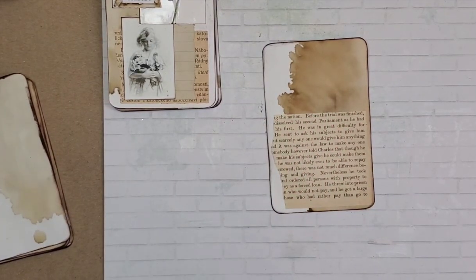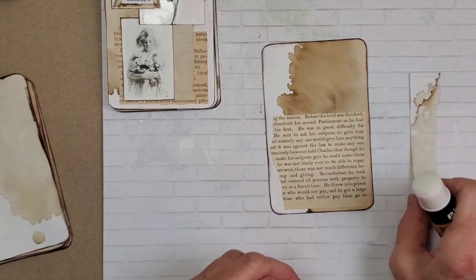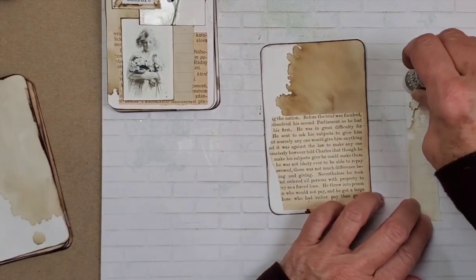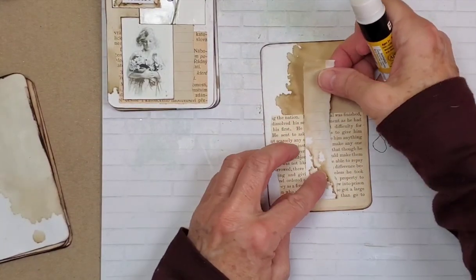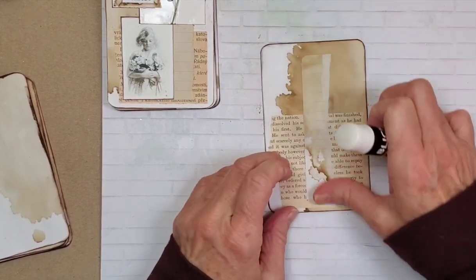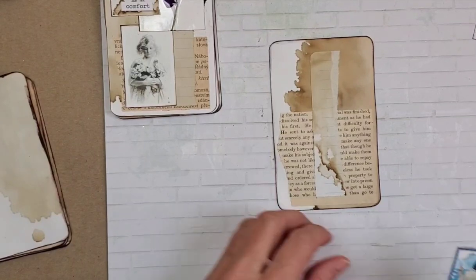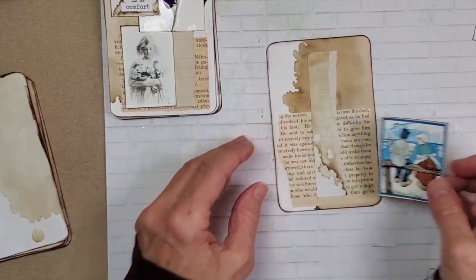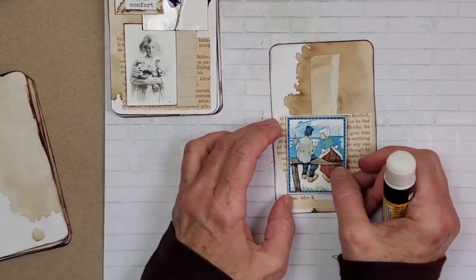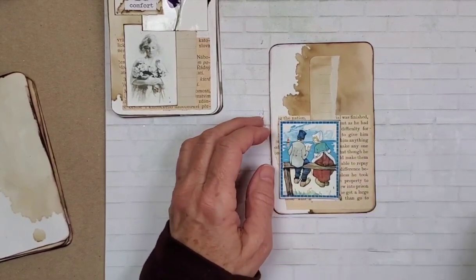That is a heck of a deal right now. I will be raising prices in April, so snag them while you can. I would appreciate it. But I will triply, doubly appreciate it because my refrigerator stopped working today. I just got the washing machine paid off. Sometimes you just gotta laugh.